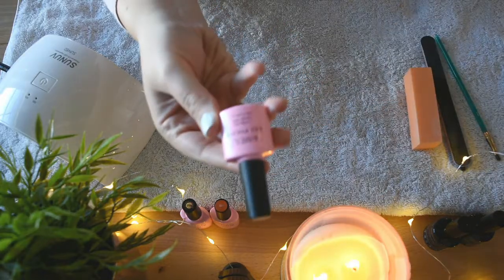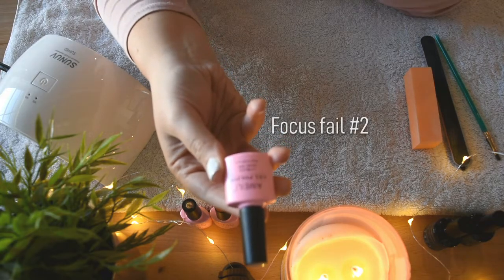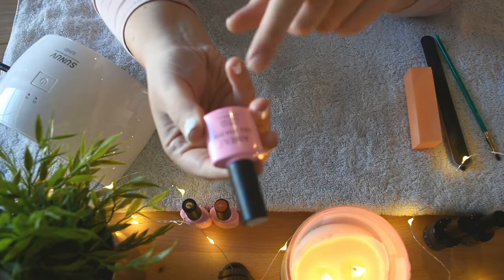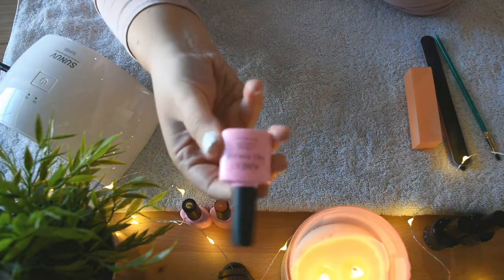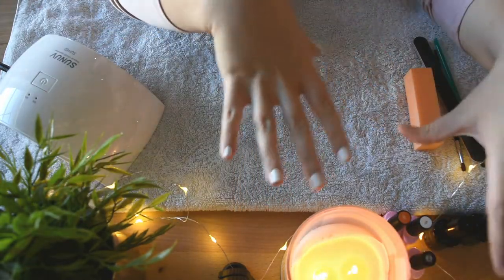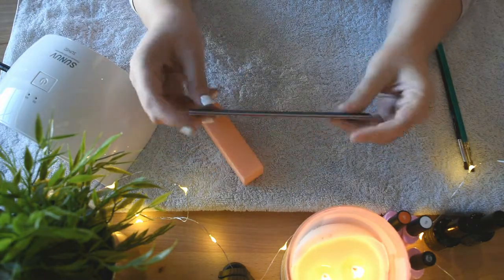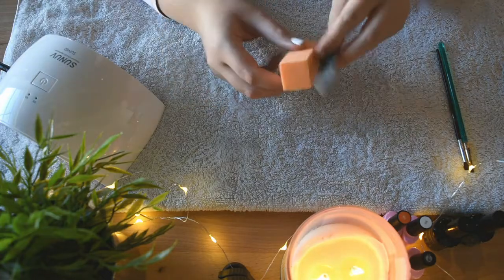Then I got a couple of gel polishes to use. This is by the brand — oh gosh, I can't even say this — Aimeili. This is soak-off gel polish, which is the easiest way to get it off — you kind of wrap your fingers in acetone, cover them with foil and let them soak for a little bit. I went ahead and got three colors; I got white, which is what I'm going to be using today. Optional things are a nail file and then just like a buffing square — if you want to file down your nails and buff them, this is kind of optional.